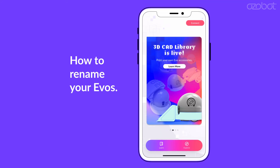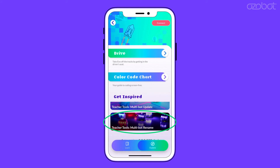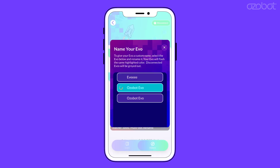To rename your Evos, navigate to the Explore tab and scroll down. Select Teacher Tools, then Multibot Rename. A list of your Evos will appear. One by one, an Evo in the list will have a colored circle appear. Match that color to the LED on your bot to rename that specific Evo.